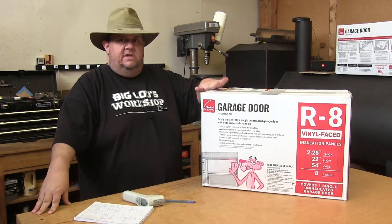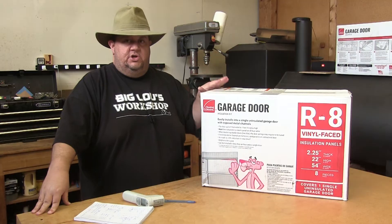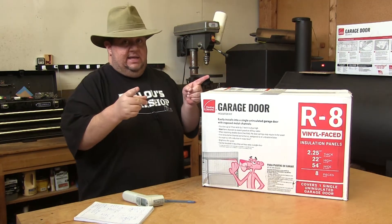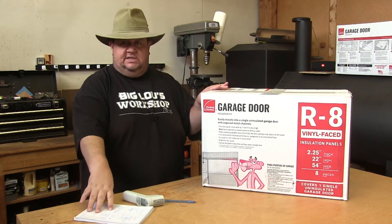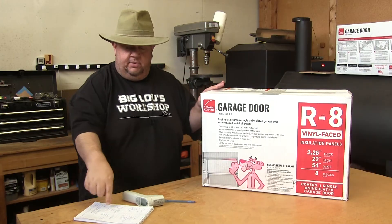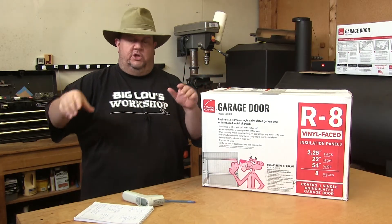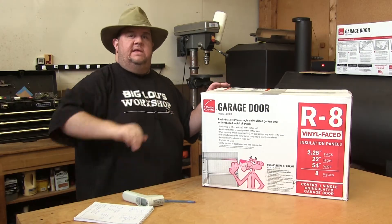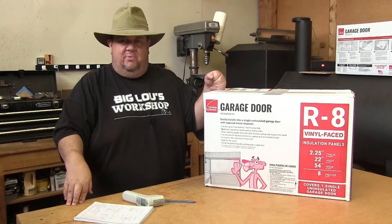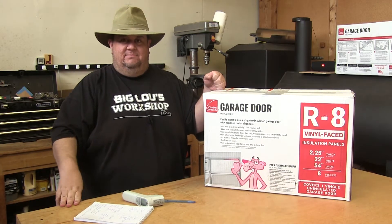I will have the link to this particular kit in the description down below if you want to purchase it — there are other kits you can get out there. All that being said, let's go ahead and get started. I'm going to go over a lot of the logistics of the space I'm insulating, the numbers, and how I'm doing all the testing at the end of this video, so you're going to want to stick around after the installation. But in the meantime, we've got montage mode — let's do it.